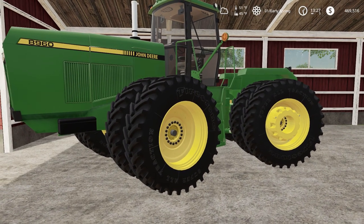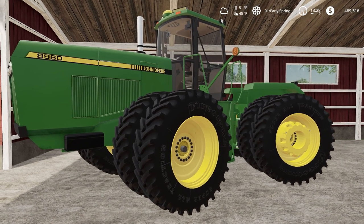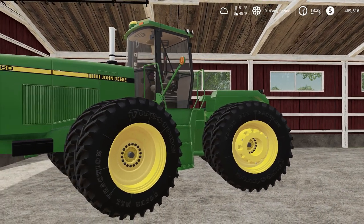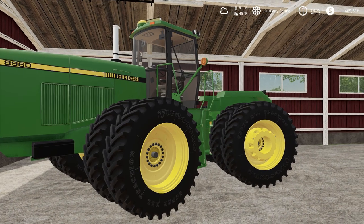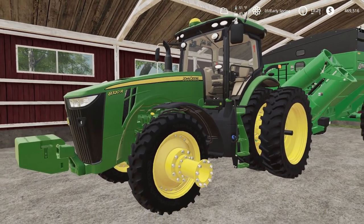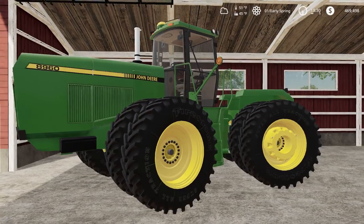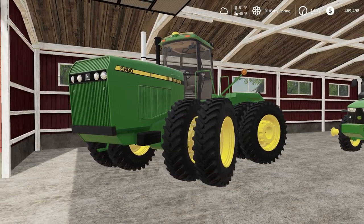We got an 8960 — I just like how it looks with the Firestones on it. I wasn't going to get a big four-wheel drive tractor, so this is only 400 horse, starting out smaller. But the 8320R just wasn't big enough for some of our chisels and implements, so I figured it'd be good to have a dedicated tillage tractor — that's basically what the 8960 is going to be.